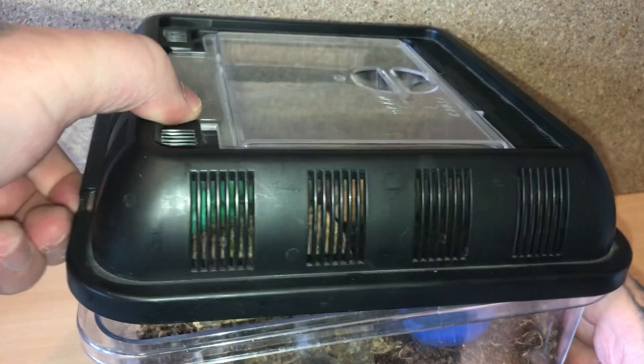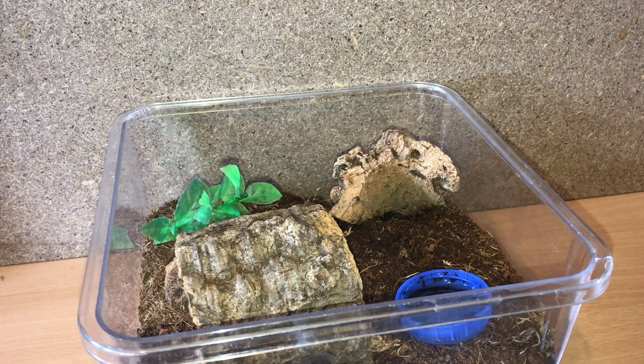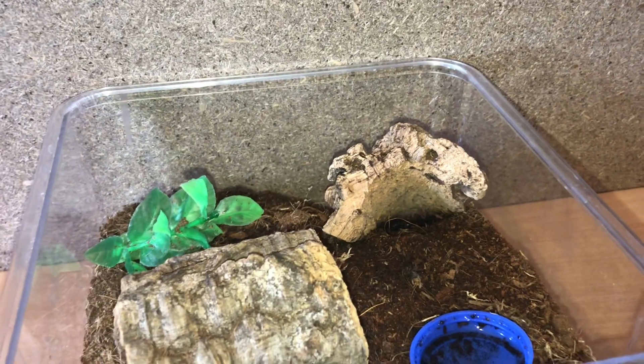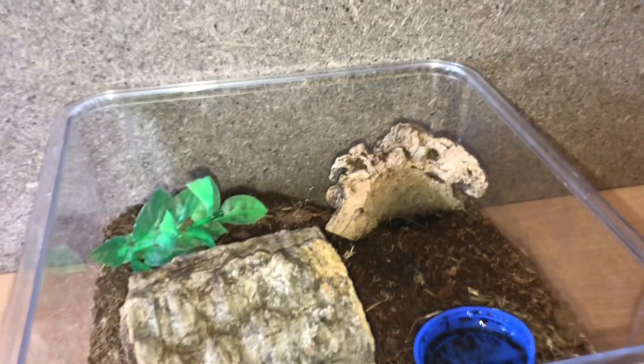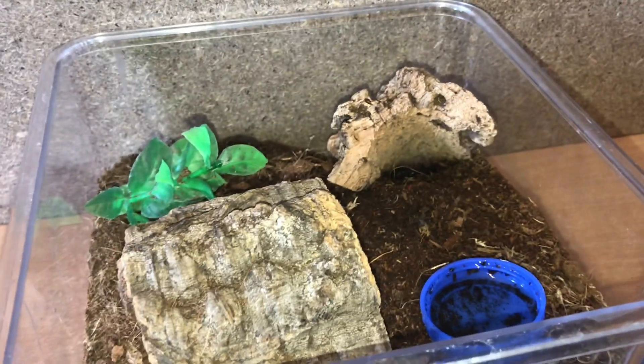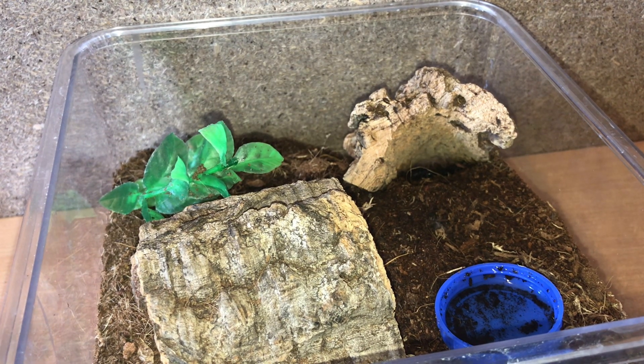After I give this scorpion a feed, I'll spray the enclosure again. The problem with coco fiber is it dries out very, very quickly, so I'm thinking about getting some potting soil and mixing it with the coco fiber. I'll probably buy some vermiculite as well just to help hold the moisture.